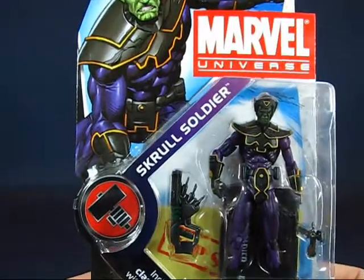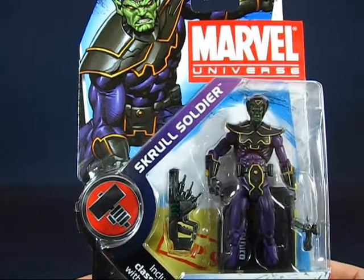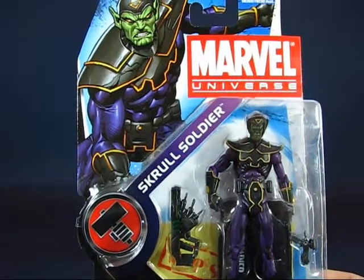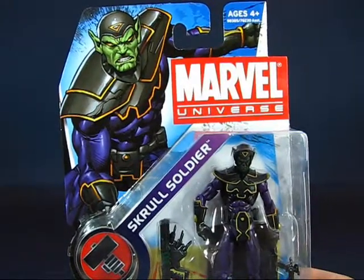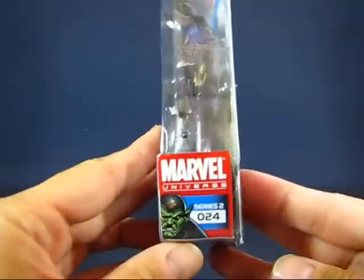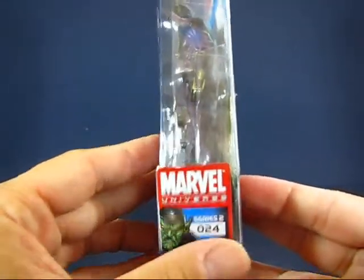Unfortunately, I don't believe any of my sets are the variants — I believe they're all the standard sets. You've got a nice piece of artwork of the Skrull Soldier on the front, and it's number 24 from series 2.